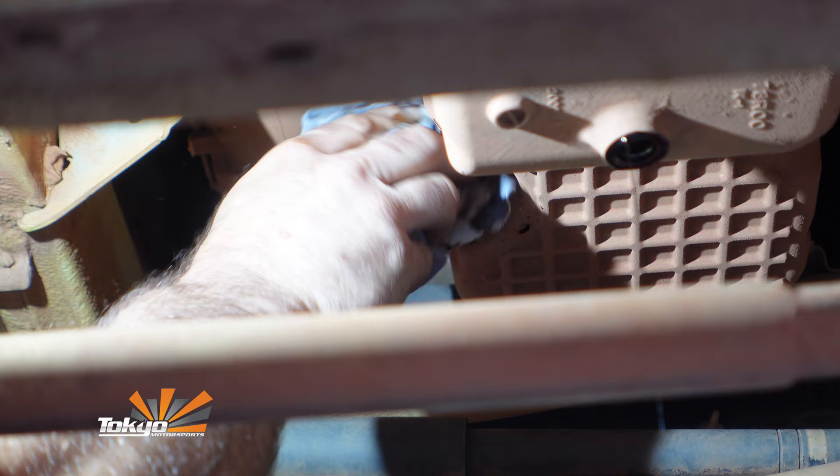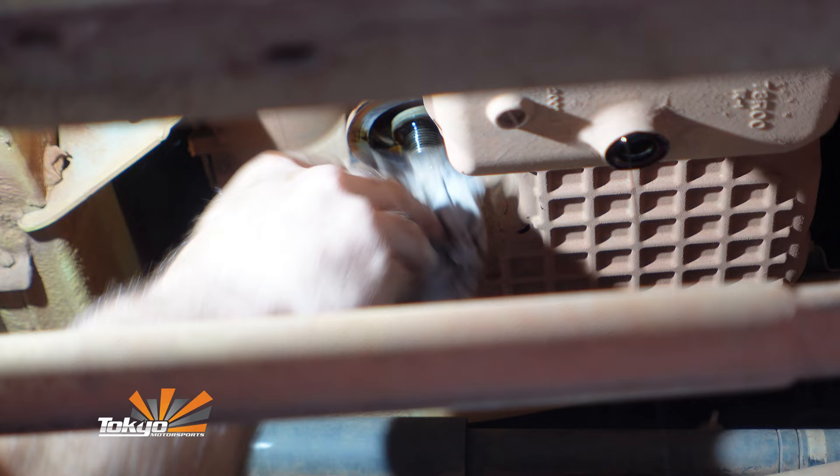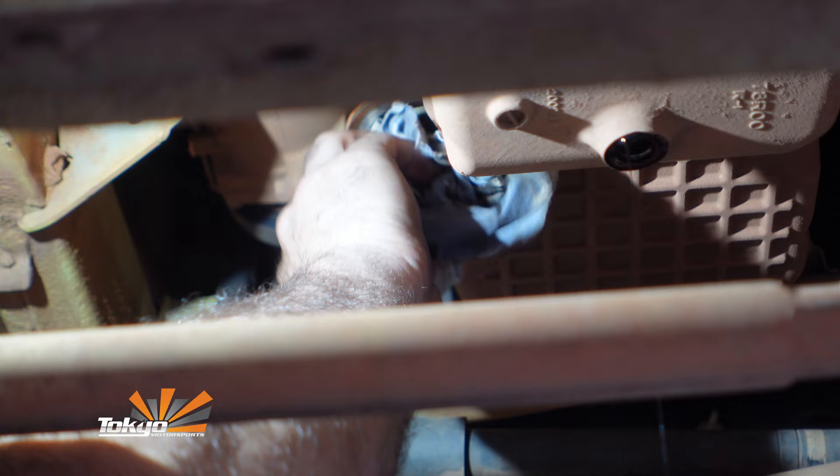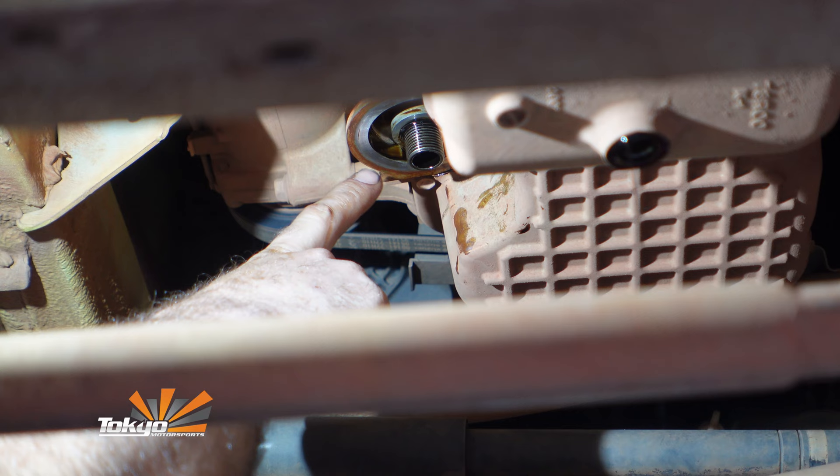The next port of call is to give that filter face a wipe. Also, pay attention — if you are using aftermarket oil filters on your Jimny, they can leave the sealing rubber ring behind. I have seen it over the years where you pull an oil filter off and sometimes the rubber seal stays behind, then you put a new filter on and it leaks oil everywhere. So just check to make sure that sealing ring is off.